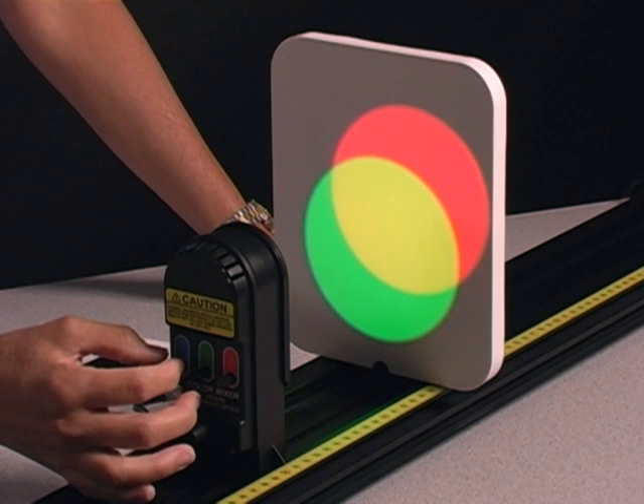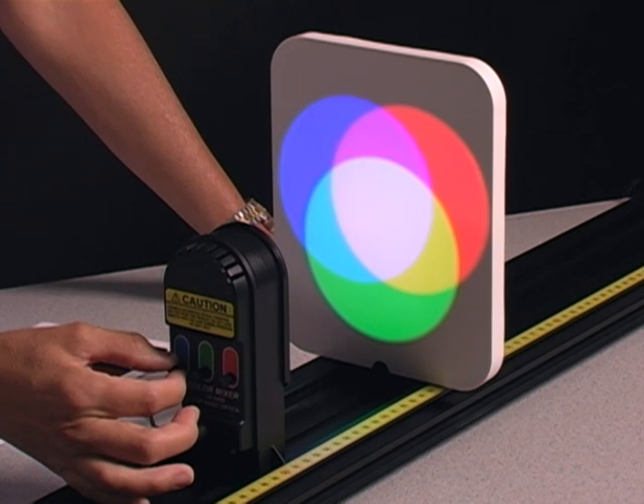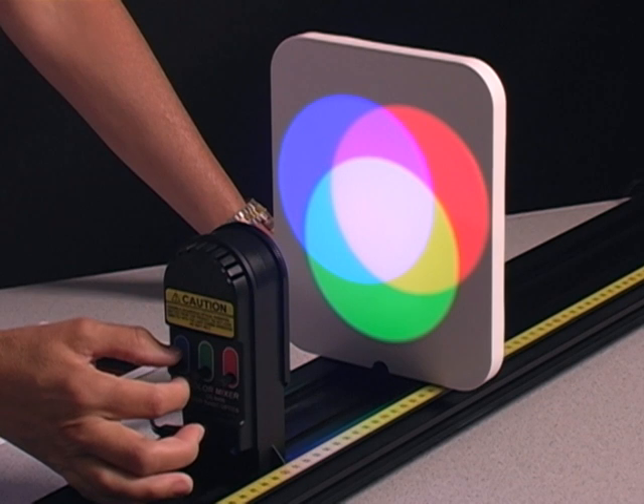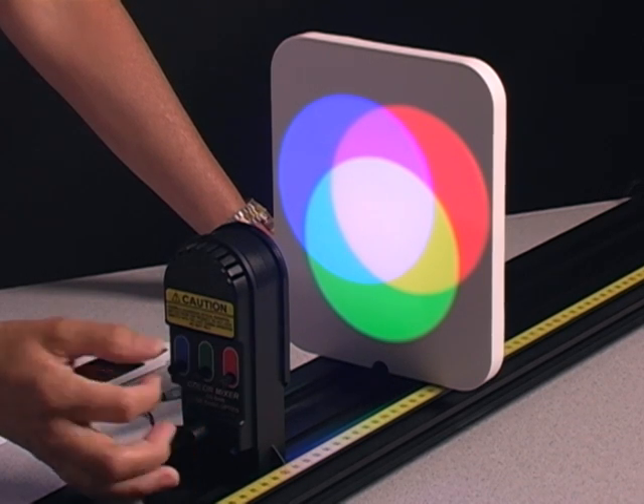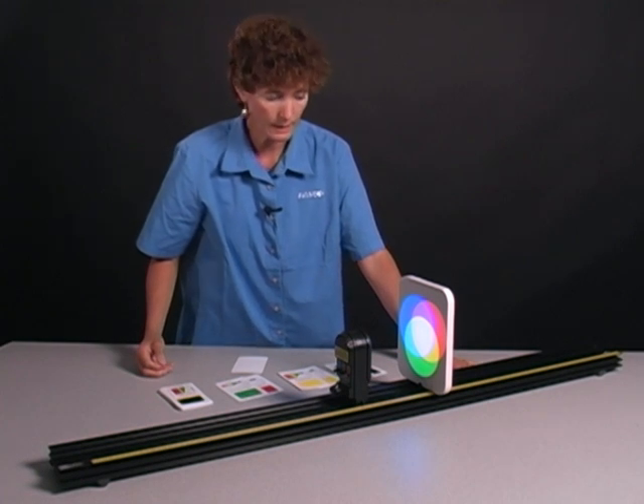So now I can turn on the third color of light and mix it in — the blue. As I bring up the blue light, I see the regions of overlap between green and blue, and red and blue, and in the region of overlap of all three of the lights, I see a combination that looks very much like white light.